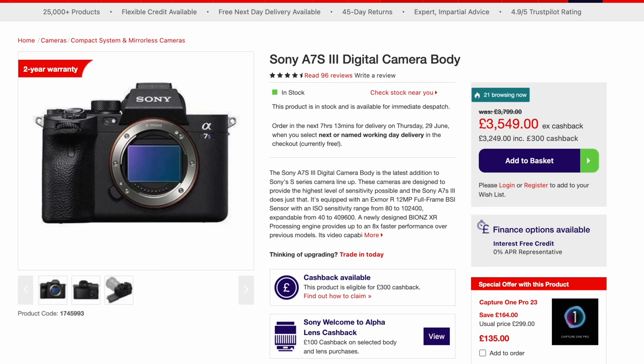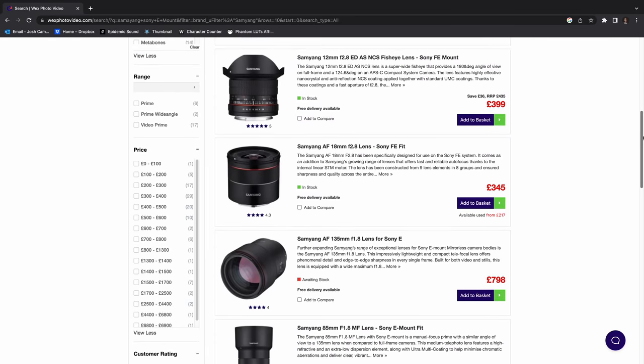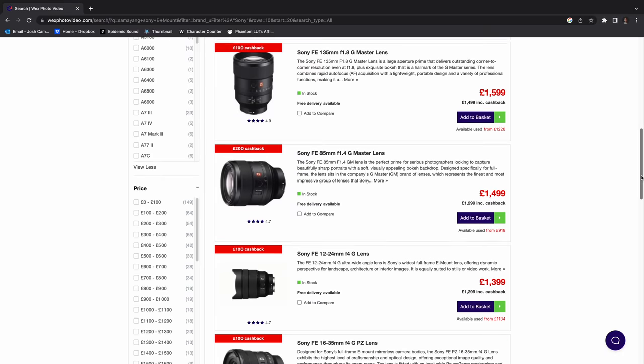Even though it pains me to say it, I think the only other camera brand aside from Lumix that does a reasonable value proposition would be Sony — and that's not because their bodies are super affordable or good value for money. In fact I think they're the opposite. It's just because the E-mount has been around for so long that there are a lot of third parties that have introduced products using the E-mount, so you can buy a lot of third-party lenses for not much money and get good value in that regard.